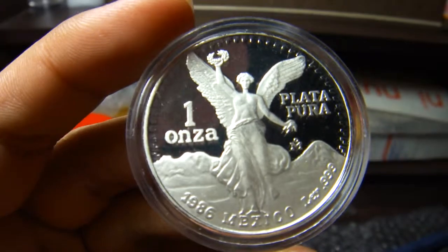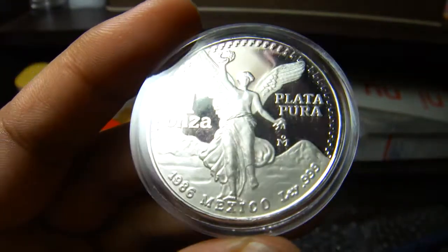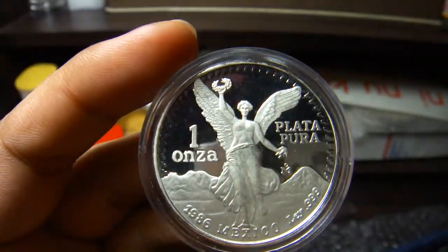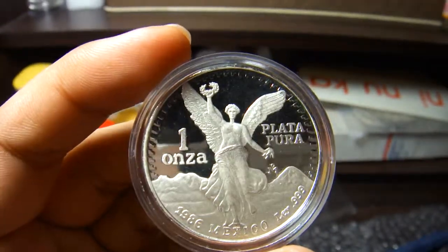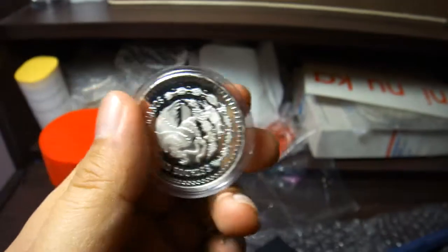We got 1986 Mexico. Plata Pura means pure silver, one ounce.